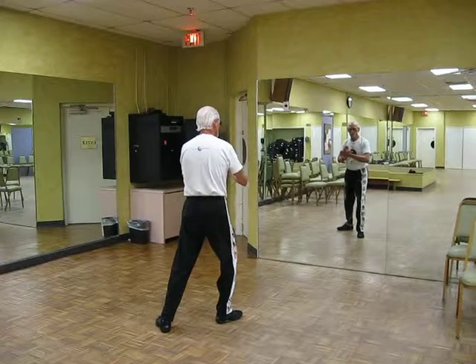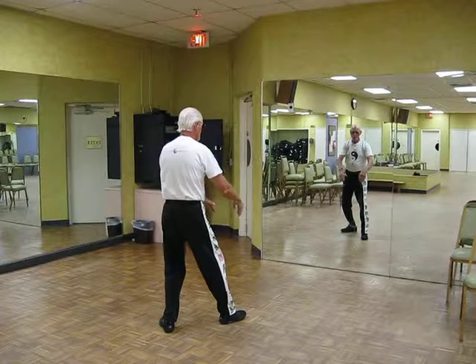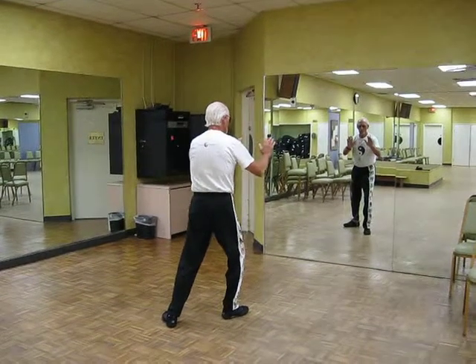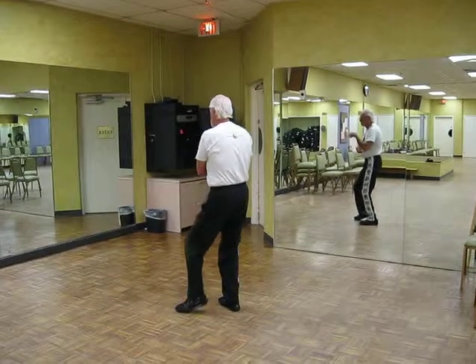Roll back. Press. Push. Ward off. Single whip.